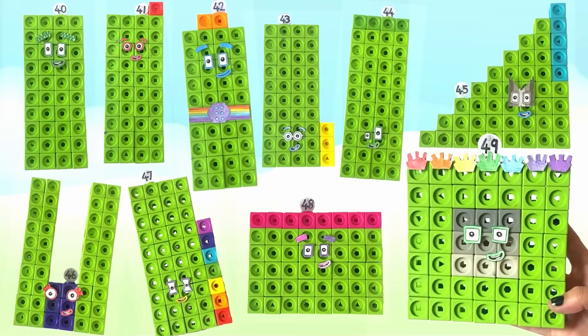And that was the end of today's video. We hope you enjoyed learning all about the NumberBlock numbers 40 to 49 with us today. Hope to see you again next time. Bye bye.